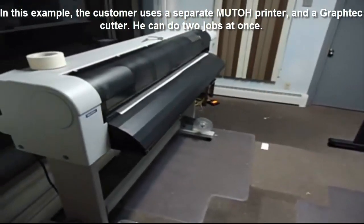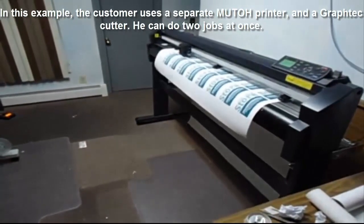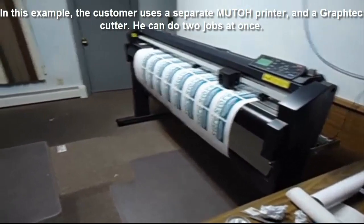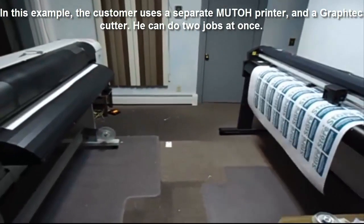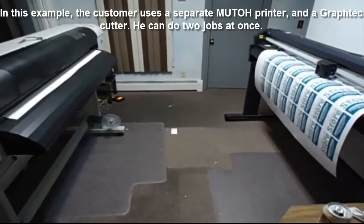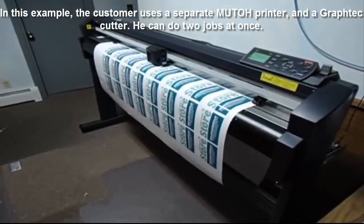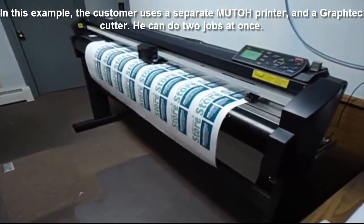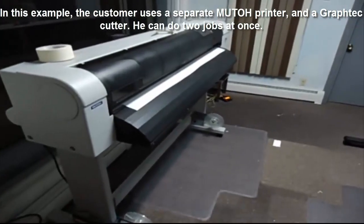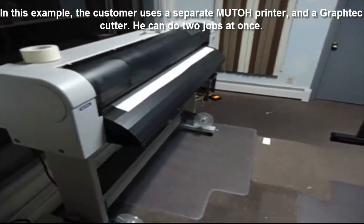Now in this example, the customer is using a separate printer and cutter. They printed on a Muto printer and are cutting on a Graphtec cutter. What this video actually shows, according to the customer, is that they like doing two jobs at once — contour cutting or perhaps vinyl cutting another job for a banner while at the same time printing. That's the advantage of the separate cutter and printer: they're going to get a little more production in many cases. But again, it all comes down to application.